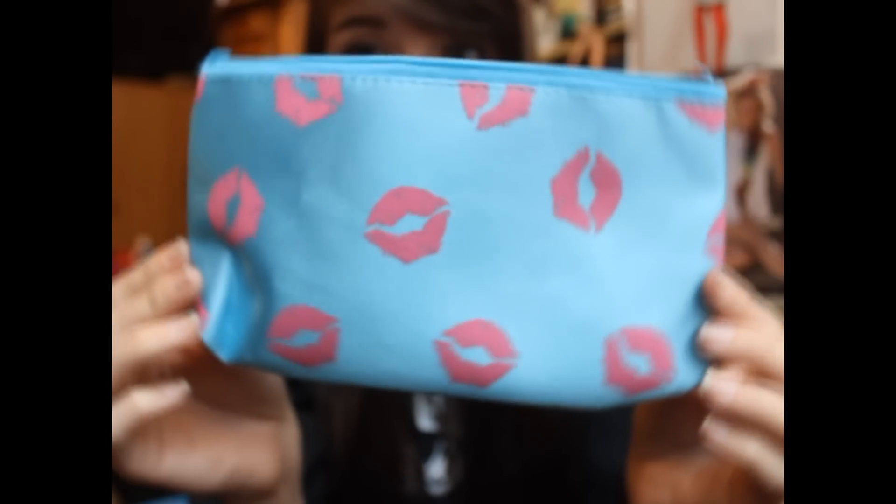So let's get into the May My Glam Bag. This is what the bag actually looks like for this month. I didn't think I would like it after looking at the sneak peek because I thought it would look shiny like last month's. But it's not — it's basically like the first bag except it has little kisses on it. The theme for this month is Love is in the Air, and MacBarbie07, or Bethany, is on the card. The back lists all the products and descriptions, which I'll use to read.